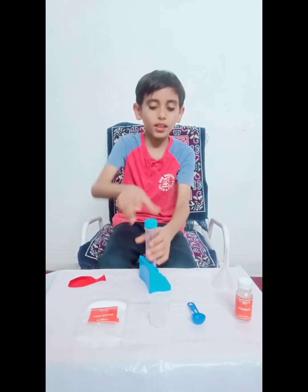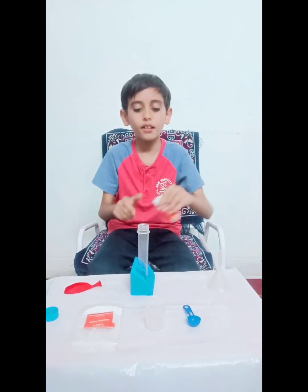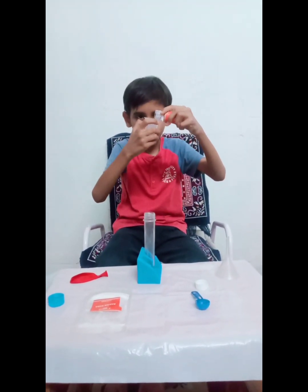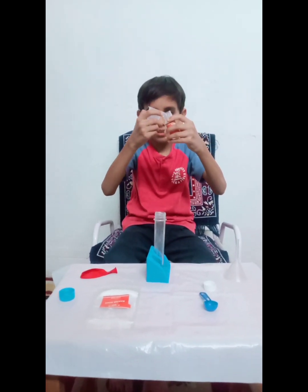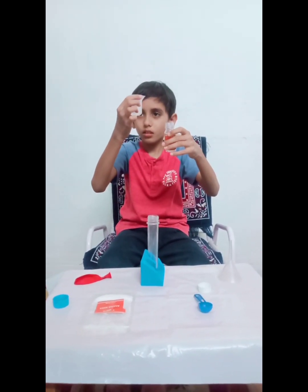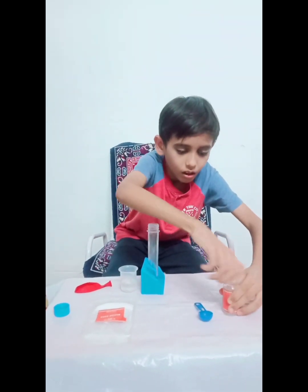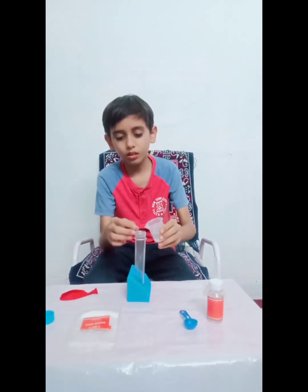Take the tube and open it. Then pour 15 ml of vinegar in it. We have to measure. Now pour it in.